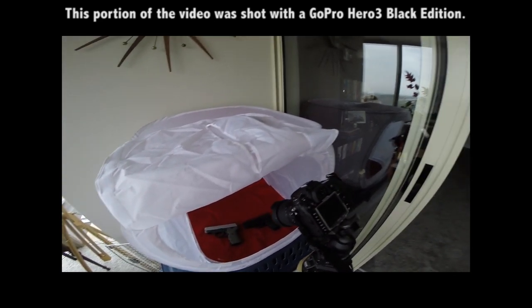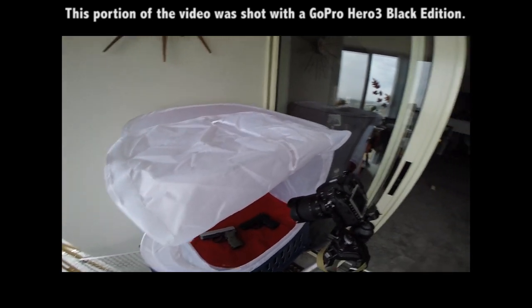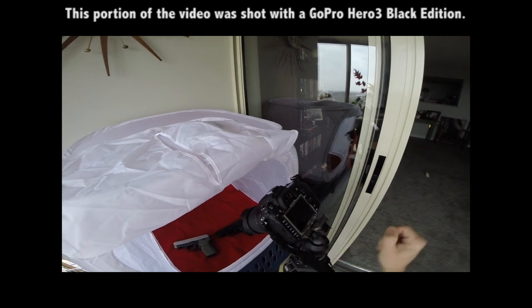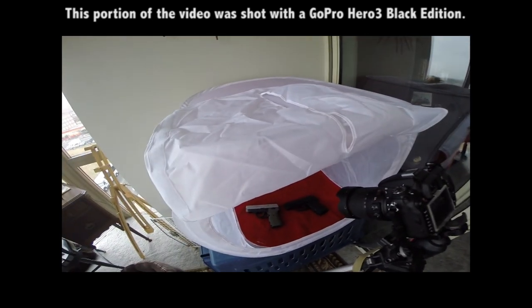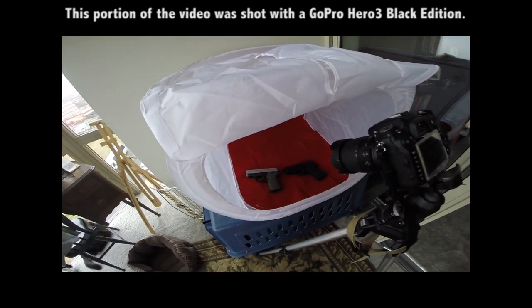I do have a Tokina 100mm micro or macro lens that I'll use if I really need some serious close-up detailed shots. Being a macro lens, it does a one-to-one reproduction ratio. But for most shots I don't really need that — this lens actually does a pretty good job of getting in close with stuff and showing some detail.